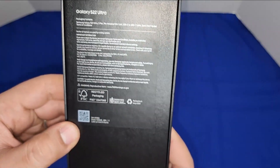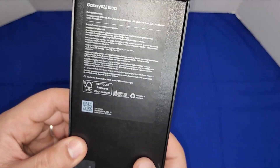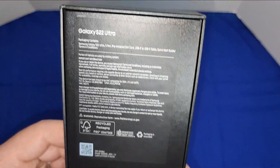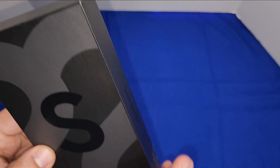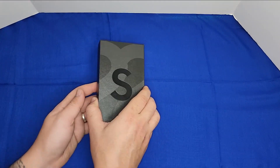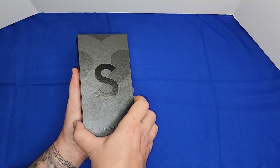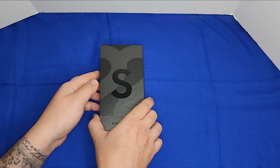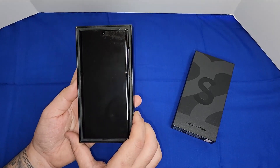I should call it the Note 22 Ultra or whatever Note it is, because it looks more like a Note than an S. I was glad they made it like a Note — exactly like a Note — because I always loved the Notes. They lay better than the S series.